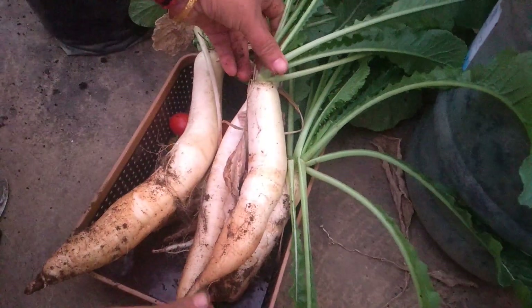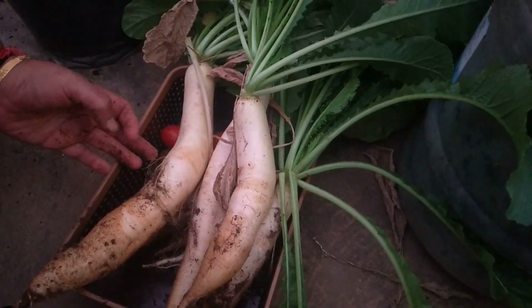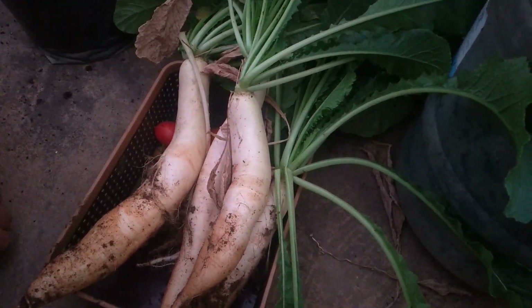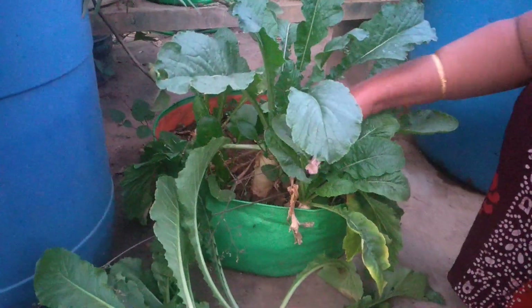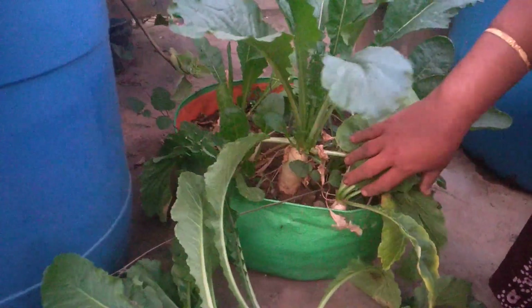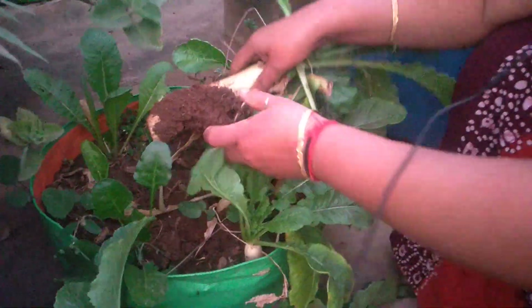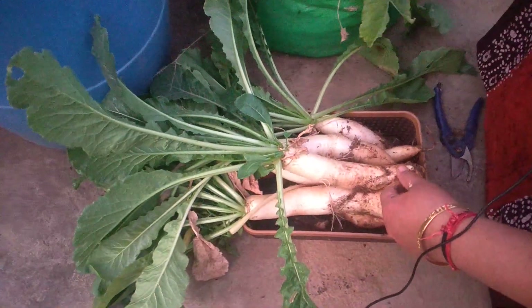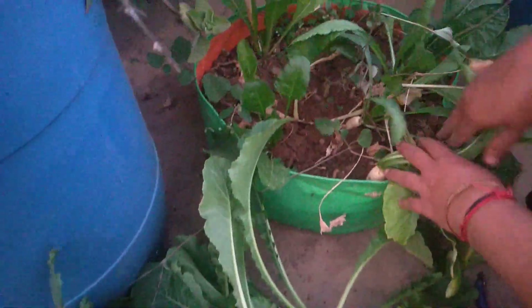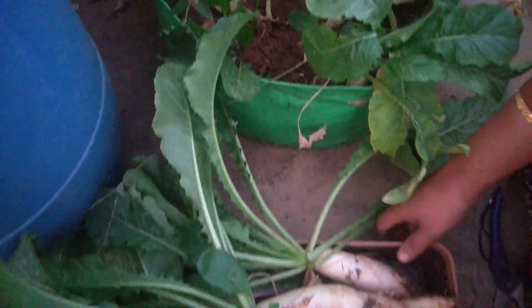Oh my god, look at the size — this is called a bumper harvest, almost more than a kilogram they are! This is one more patch of Muli, or radish — it's ready to harvest, let us pull this. One two three — two more for the day.